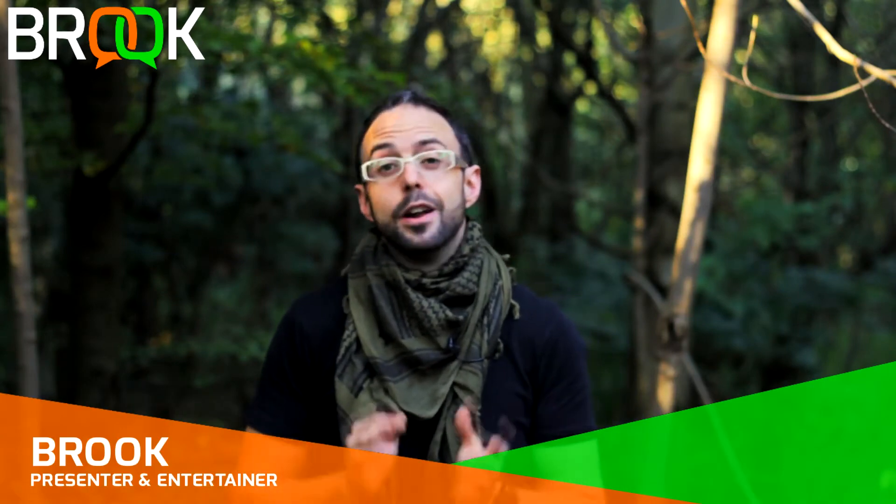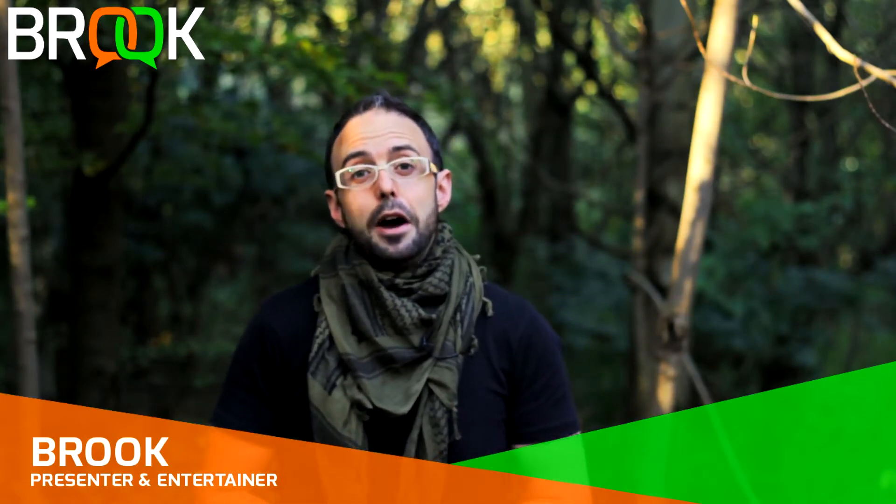Hi guys, thank you so much for being here. Over the past couple of months I have been on the search for tinder fungus - that's fungus that you can throw a spark into, whether it be from your ferrocerium rod or from a flint and steel, and you get burning embers which you can then put into your tinder bundle or bird's nest and turn into a fire.